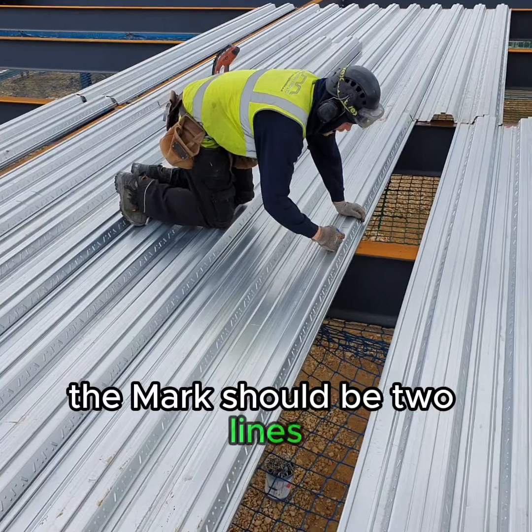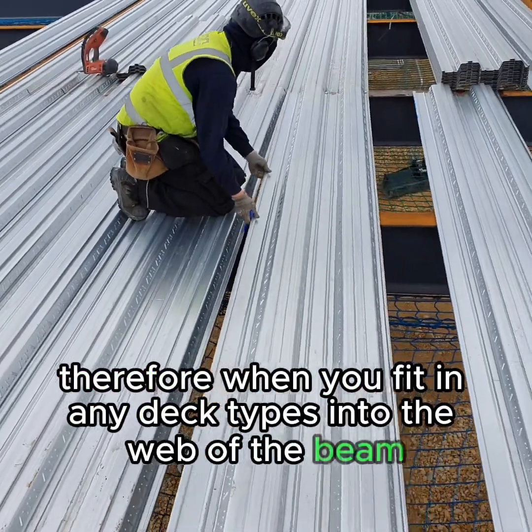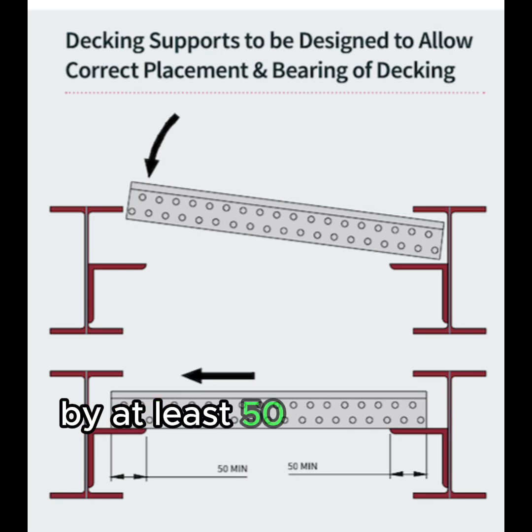The marks should be two lines. When fitting any deck types into the web of the beam, ensure the ledger angle in the web protrudes beyond the top flange by at least 50 millimetres.